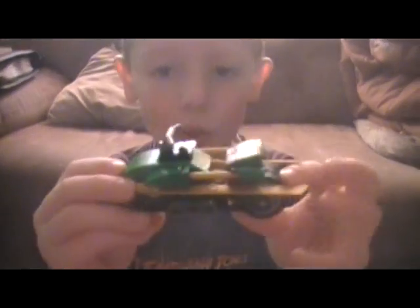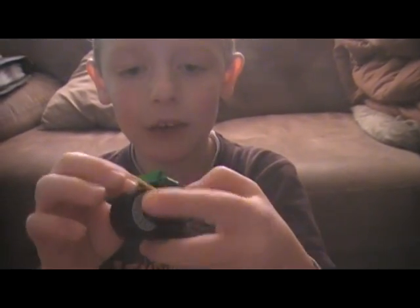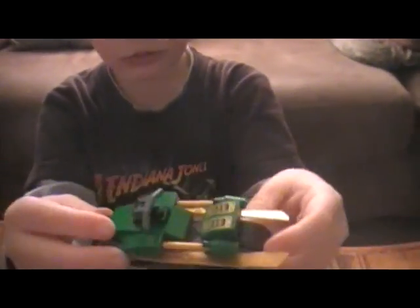Here we have Lloyd's little bike, which is a little lame because it doesn't have any weapons really — just a regular old bike.